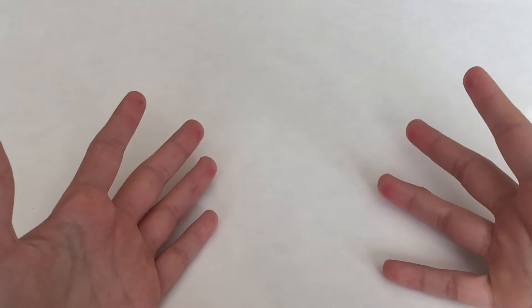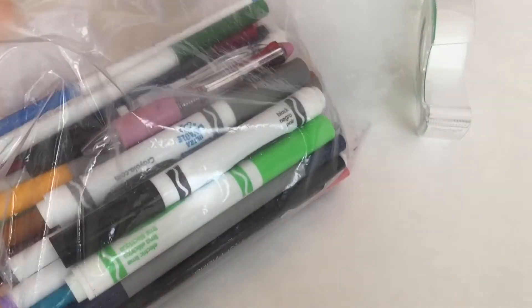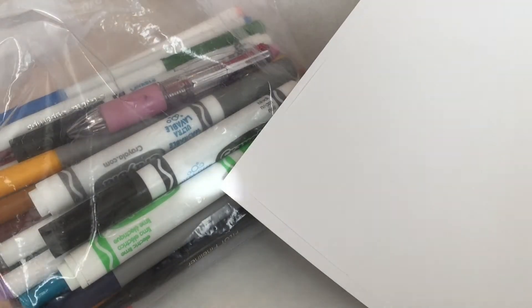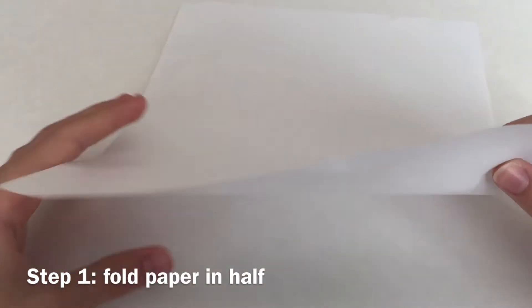Now I'm going to show you all the materials you will need. The first thing you'll need is some toy stuffing, tape, coloring materials, scissors, and lastly some paper. Anyways, let's just get started.